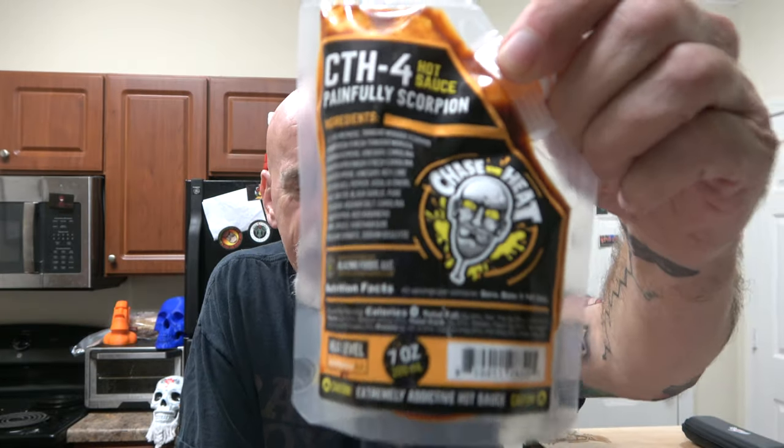CTH4 Painfully Scorpion is available at JohnnyScoville.com. Tomorrow I get to work and I'm going to sign a bunch of them. So anybody who buys a sauce from this video, I'm gonna sign a ton of the CTH4 — hopefully you'll get a signed one. I signed more than can be sold, so if you buy one from this video, you're gonna get a signed one.